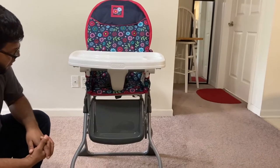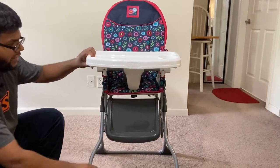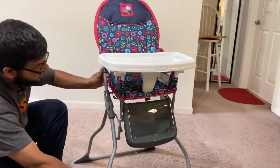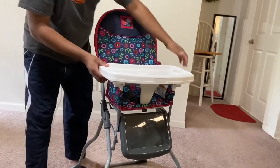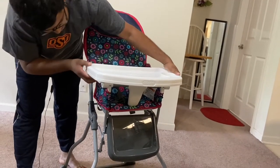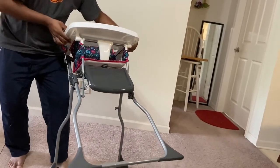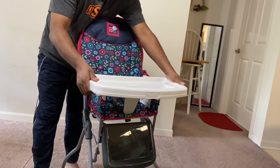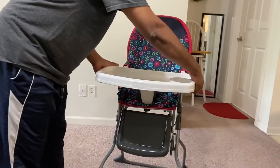Now I'm going to show you how to adjust the food tray — this is actually very important. I had to read the instructions to figure it out. Underneath the food tray, you need to press this button to release it.